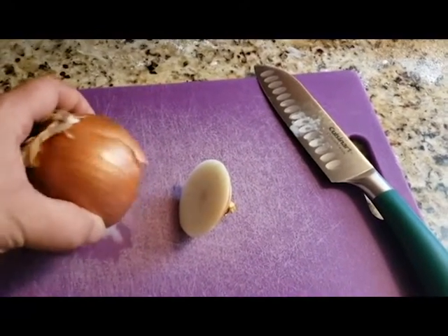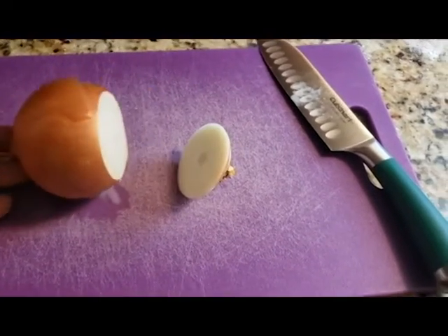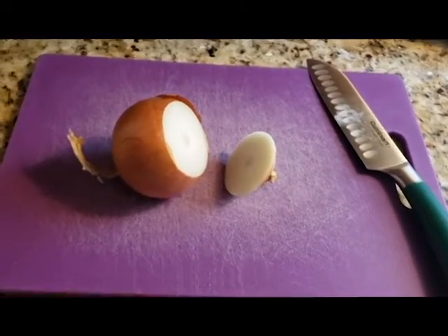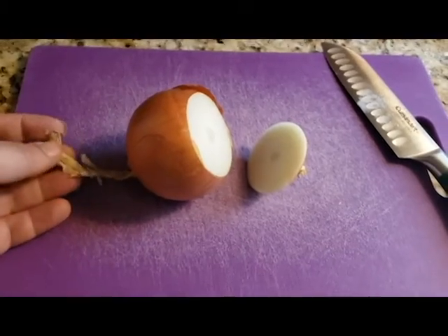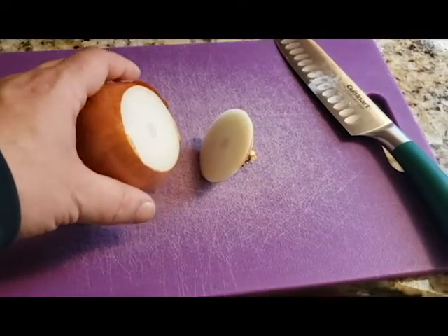Here's an onion that I already cut. This is the part that grows out of the ground. In an onion's life, it starts out as a shoot, and then as it's nearing the end of its life it starts investing all of its energy into its bulb, which is the actual onion.